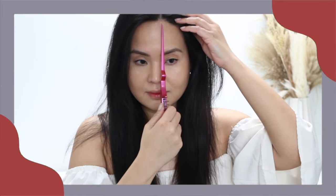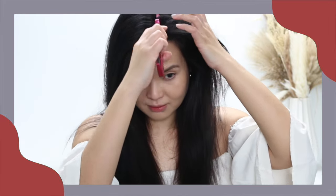So next is parting your hair. I part mine by following the side of my nose.